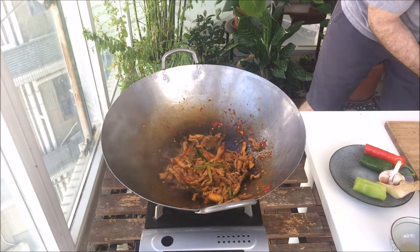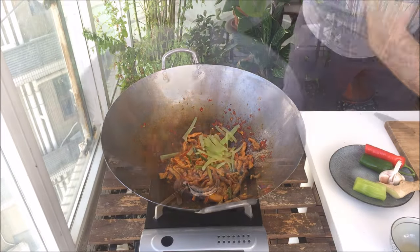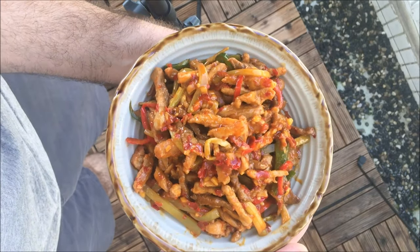Once it's at about this consistency, in with the wosun. Mix that together, plate it up, and we are done with the Yuxiang Pork Slivers.